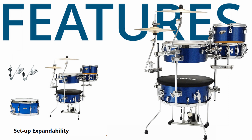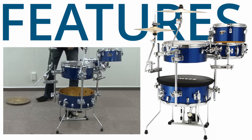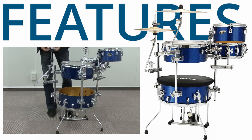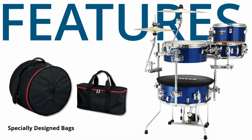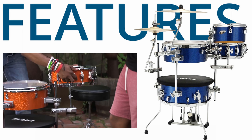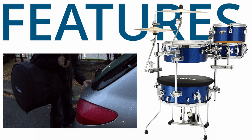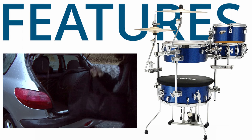You can also add cymbals or various percussion instruments by attaching more clamps to the connecting pipes. The Cocktail Jam Kit and Cocktail Jam Mini include a specially designed drum bag and hardware bag, so you can pack up and transport the entire kit using only these two bags.